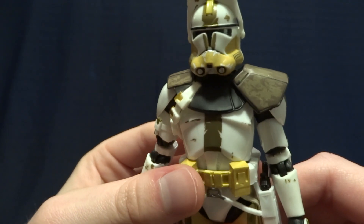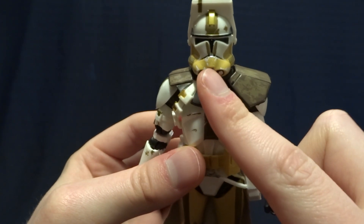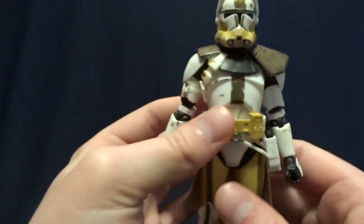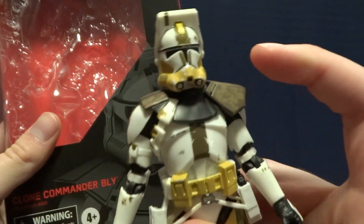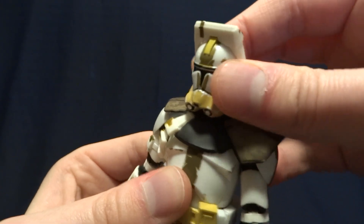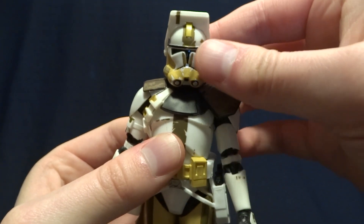One other thing to note is that Hasbro did miss some paint on this figure, and this is pretty common. I think they missed this little stripe over his chin quite a bit. You can actually see it here on the packaging — there's supposed to be a dark yellow stripe, and they have missed that. I don't know if there are any running changes that have fixed that problem, but it is a problem on this figure.